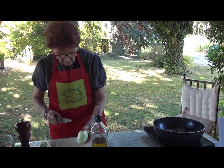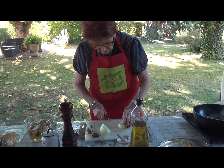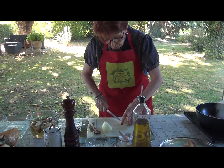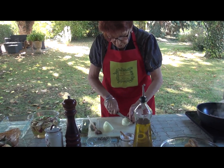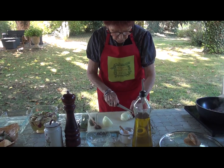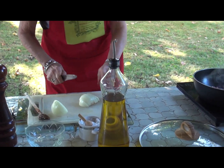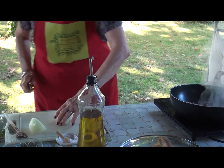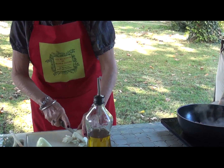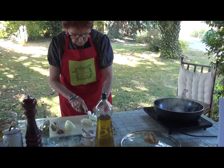Et là, je vais émincer mon oignon. Ça fait l'équivalent de deux, parce qu'il est gros — un gros ou deux petits, deux moyens. Il faut quand même qu'il y ait un peu de matière et un peu de goût. Je vais baisser un peu parce que ça va un peu vite. Il ne faut pas faire brûler pour rissoler, c'est comme l'oignon, après ça devient un peu amer, c'est pas bon. Juste doré.